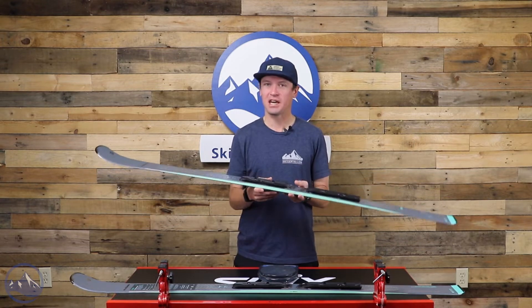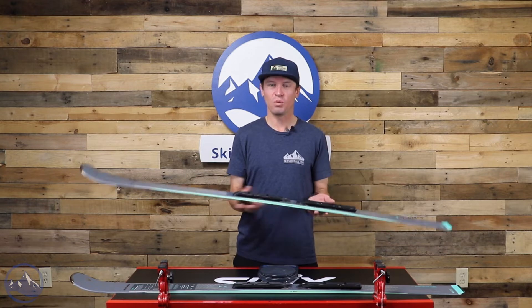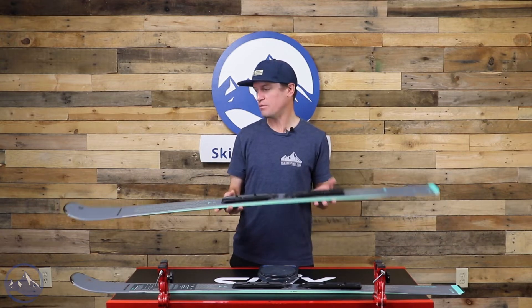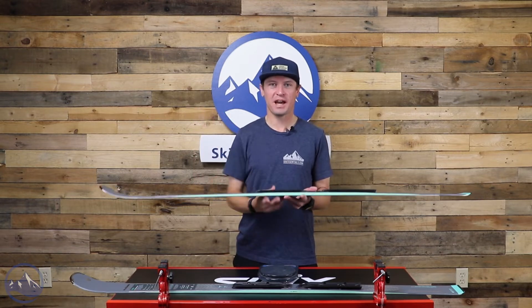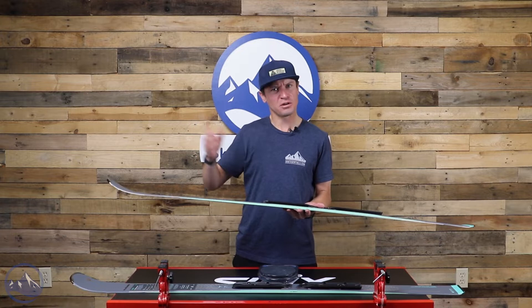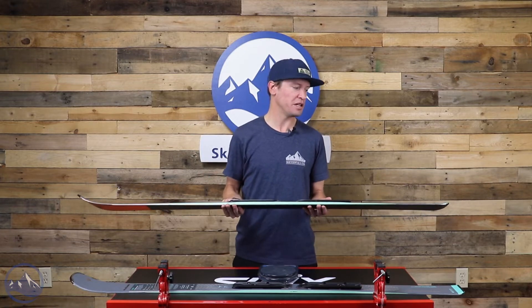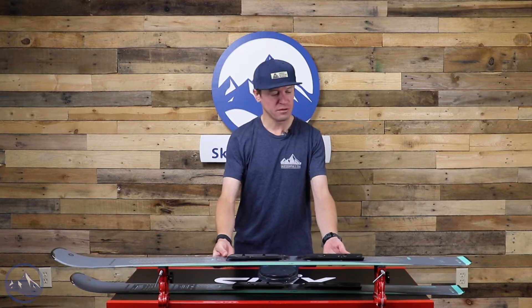This is a great frontside carving ski, very approachable. A wide range of skiers can ski it, from a fairly athletic intermediate all the way up through a less aggressive advanced expert level skier. So a lot to like about this ski, and pretty affordable too.